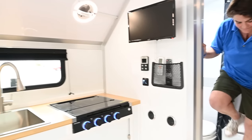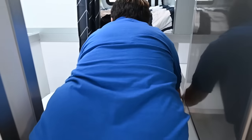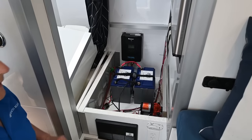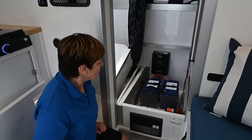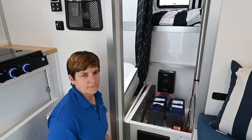Let me show you what we have for solar and power. Under this step — just remove it quickly — here is our battery box. This client chose 200 amp-hour lithium battery power and a Renogy Rover 60-amp charge controller. For everybody out there, we do have inverter options and also air conditioner options.